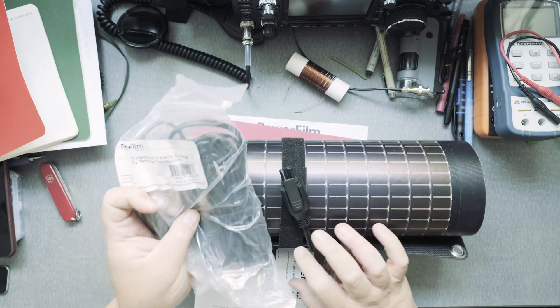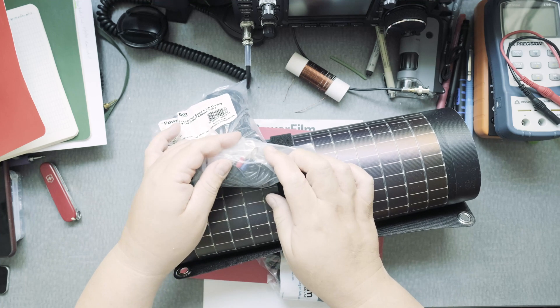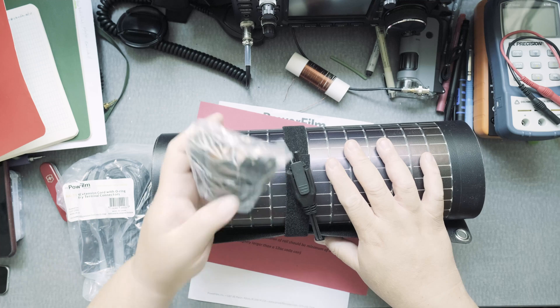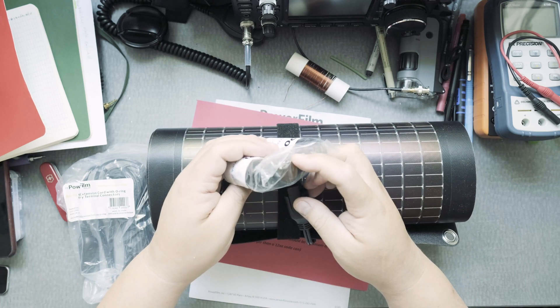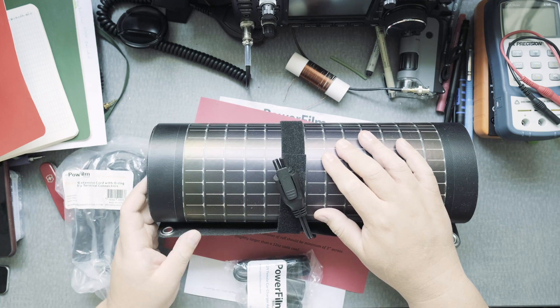With this connection and the extension cord, I could probably swap the ring terminals for Anderson power poles for ham radio use. This connector also means I might be able to charge my portable handheld radio.